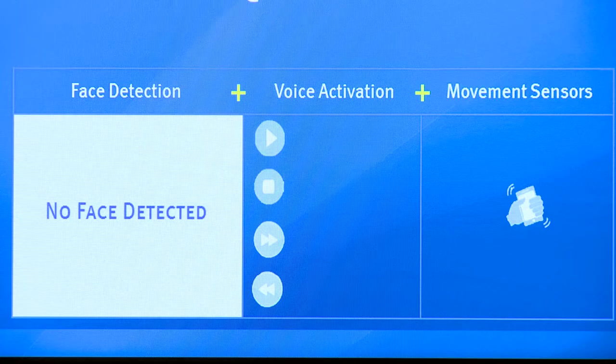Working in conjunction with our speech technology partner Sensory, we are able to incorporate a high-quality voice activation feature. With its power-efficient voice triggering, the user needs only to speak to wake the device and retrieve their information. In this demo, for example, we can operate an audio player by saying "Hello Blue Genie, play music" or "Hello Blue Genie, next song" to operate our device hands-free.